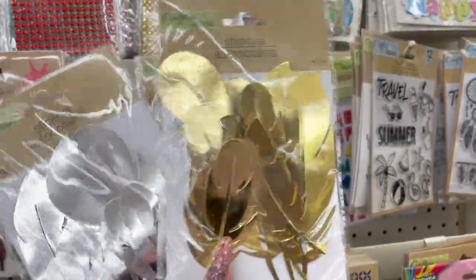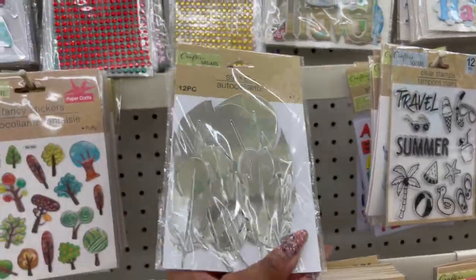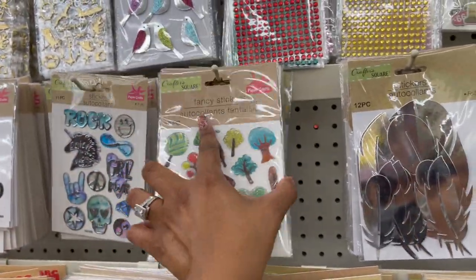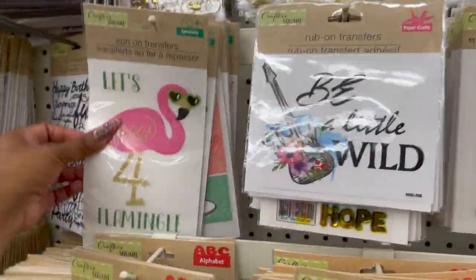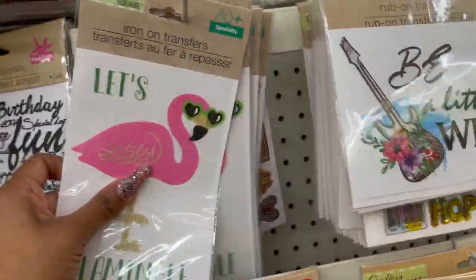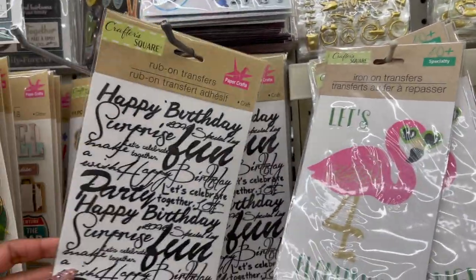Look at how pretty these are in the Crafter's Square section, guys — foil with beautiful leaves, available in gold and silver. They also have some fancy stickers out. We've seen the iron-on transfers before, and they also have rub-on transfers available as well.